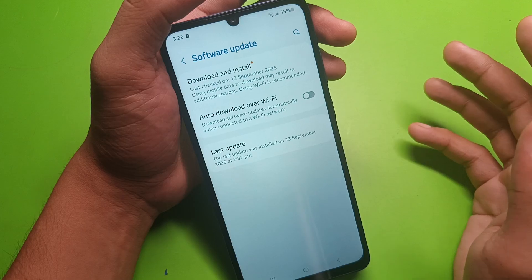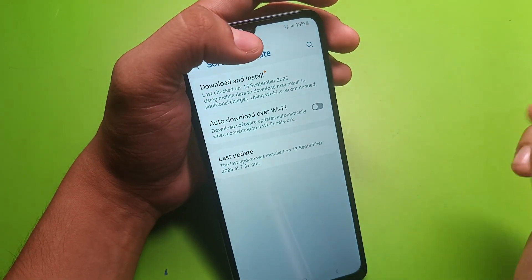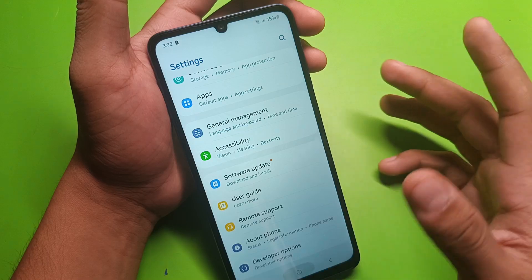Also turn off your software update if it is automatically downloading at night or at any other time, so you have to just turn it off.